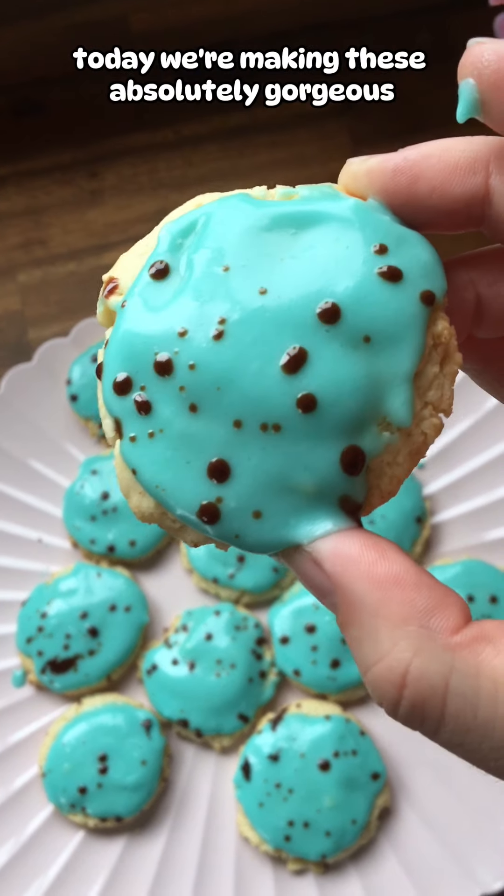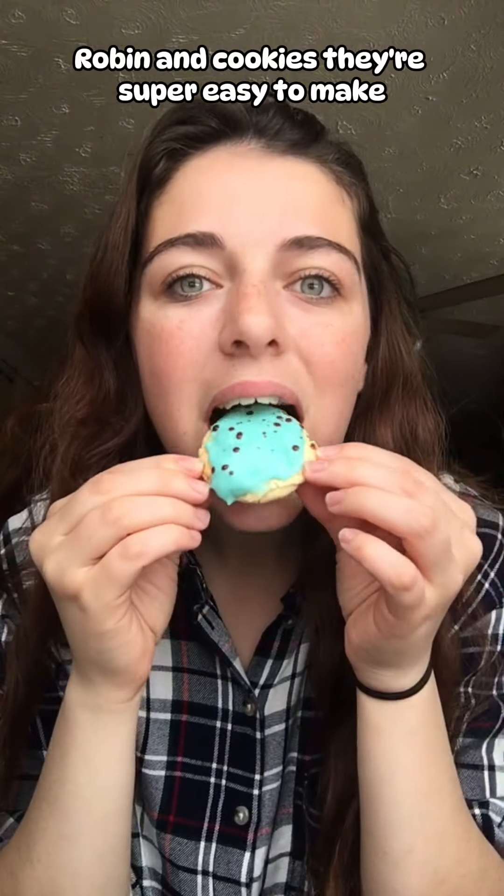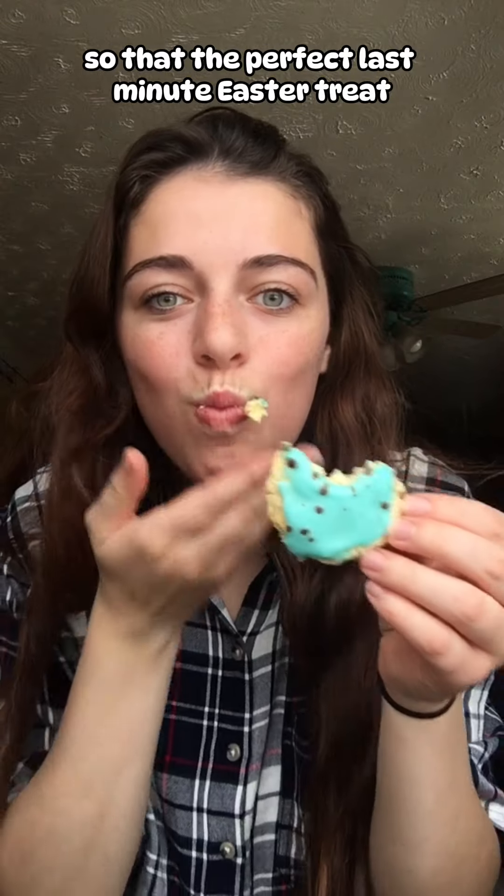Welcome to Bake It Simple! Today we're making these absolutely gorgeous robin egg cookies. They're super easy to make, so they're the perfect last-minute Easter treat.